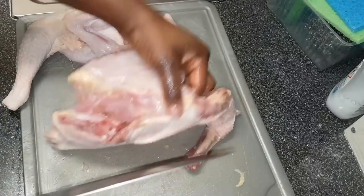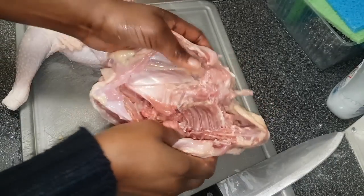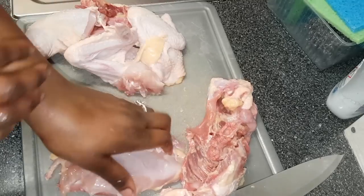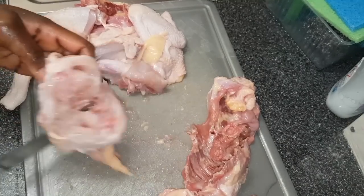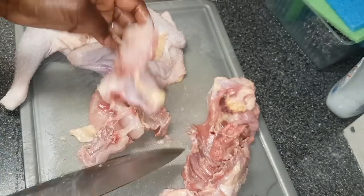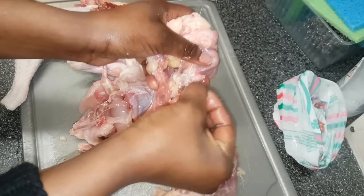So the wings and legs are off. I'll now need to separate the breast and the back. Unfortunately with the back and breast you do need to break the bones — as you can see I'm adding a lot of pressure into it so I can break that bone. Once it's done, then cut the remaining flesh.